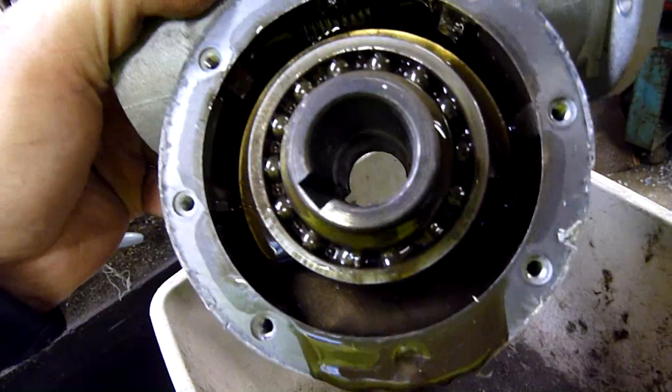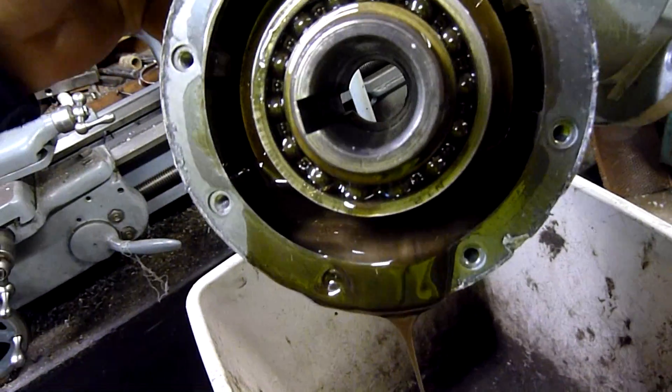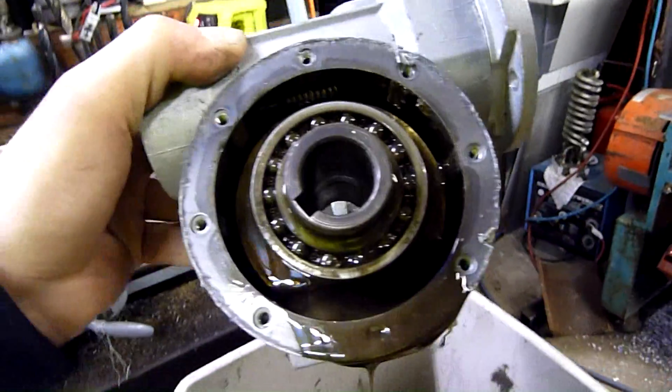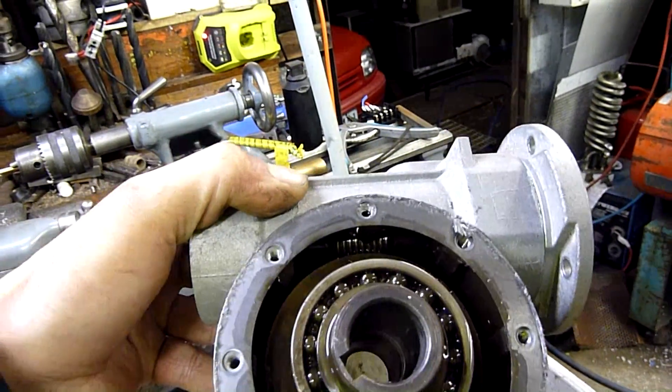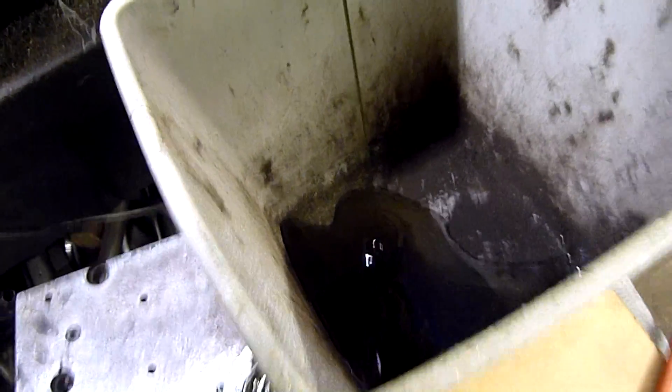There's a big chip of brass inside the bearing race there — it's all flaky. It's munched itself. That is not happy.